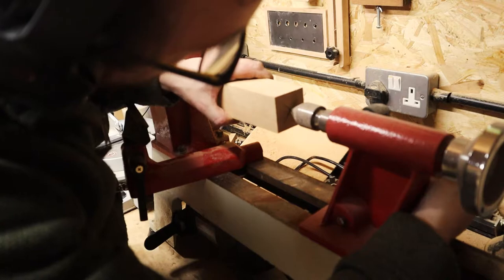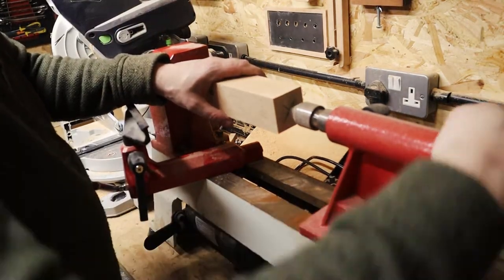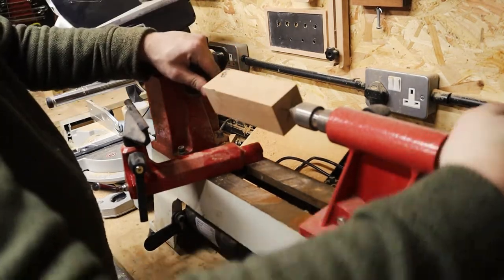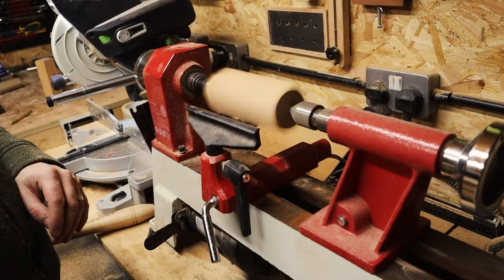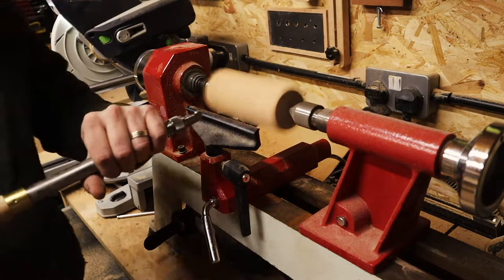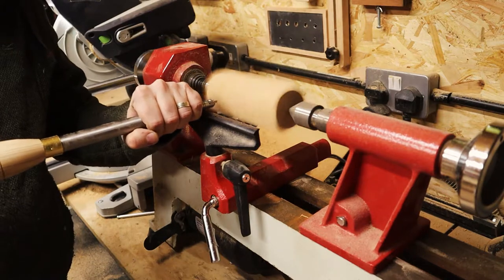Once I'd got the centers marked out on the first blank, I got it mounted on the lathe and began turning it down so that the block was a cylinder. I didn't want to lose too much in diameter at this point because I wanted to keep the ends as large as possible, just to guard against any potential choking hazards that this rattle may present.